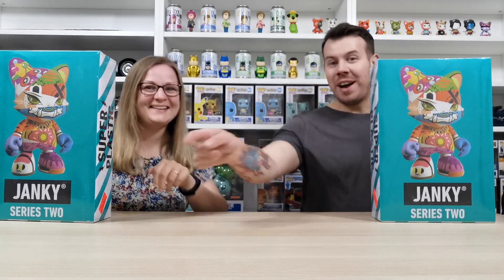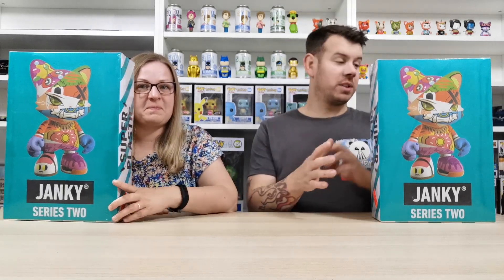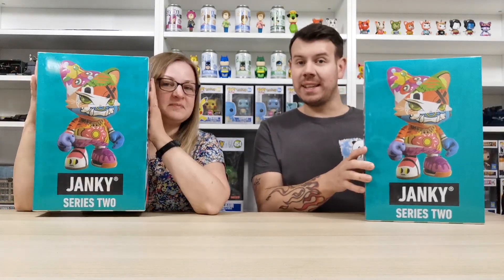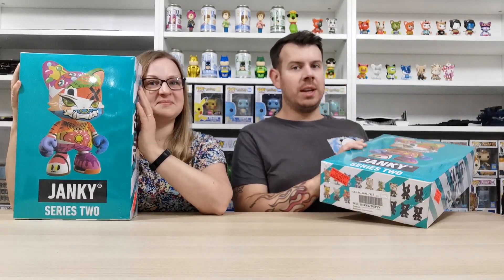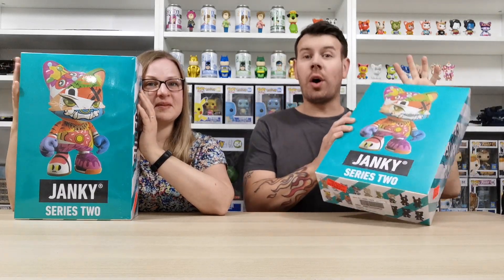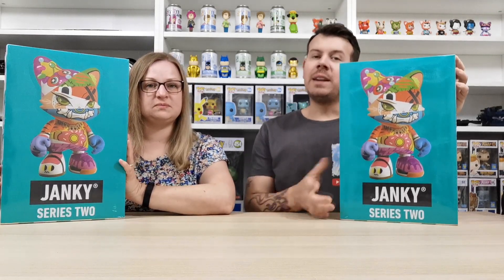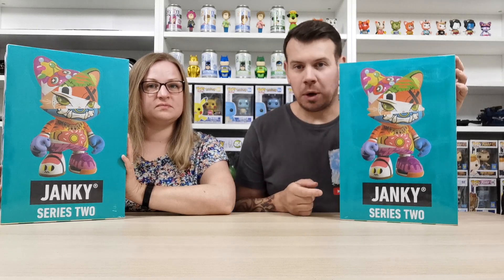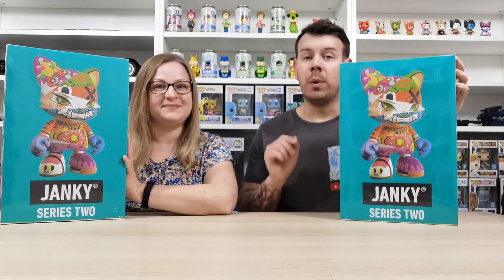What's up guys and welcome to my channel! In this video we're going to be unboxing another huge box from Superplastic — these are the Jankies. We did really well in our last box, as you can see up here. We are just on the hunt for the ones that we don't have. We're going to open a complete box, do 12 each, and then do another video opening the next box.